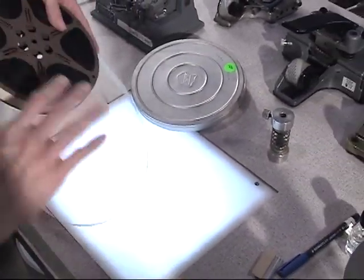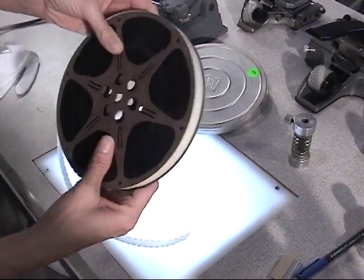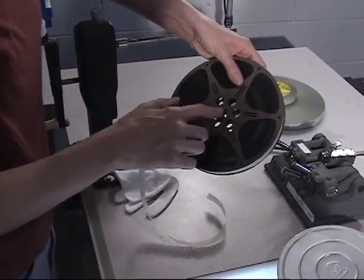Julia points out that on this metal projector reel there is a square hole and a circular hole. The rewinds have a key on the shaft, and only the square side fits and engages the key.